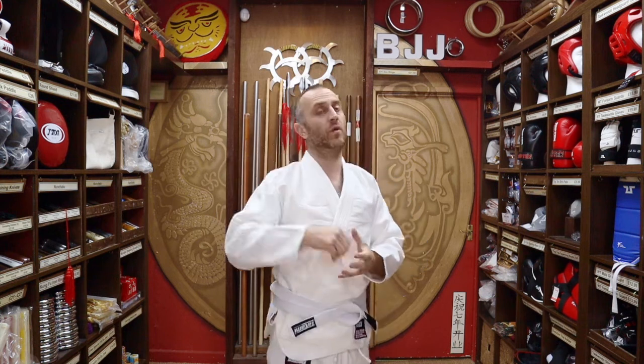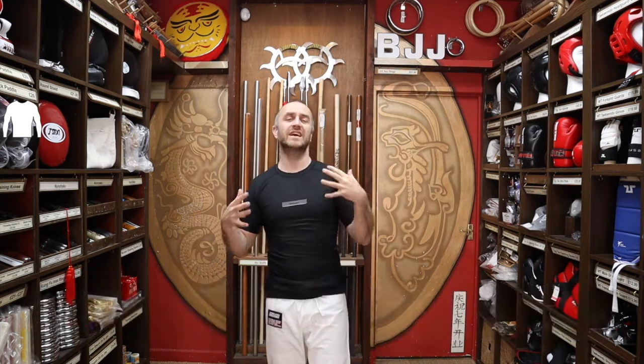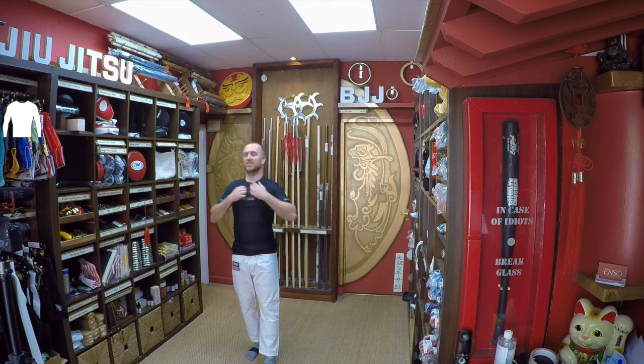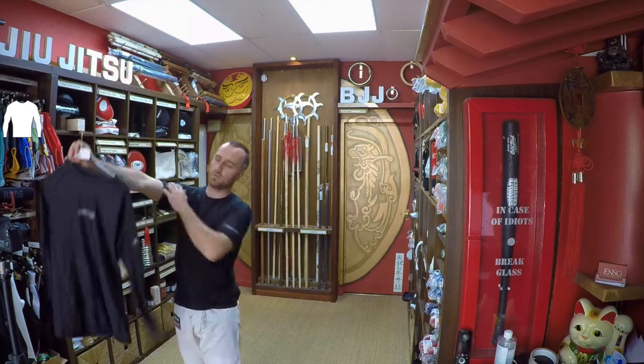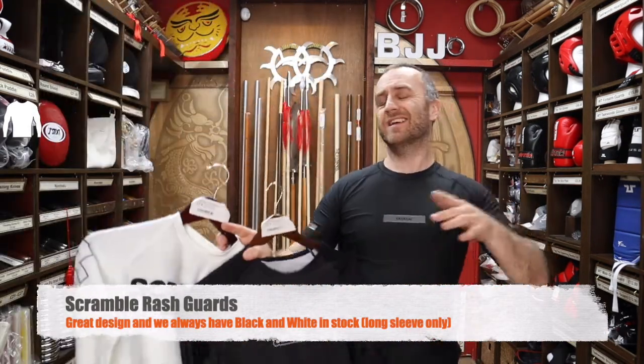It's definitely worth getting yourself a rash guard. Rash guards come from surfing originally but they're really good in BJJ to stop yourself getting rashes. All the rubbing of the gi, especially around your neck and chest, can get really sore, and if your skin gets sore enough it might put you off training. Also, with everyone sweating and rubbing on each other you can get infections pretty quickly. A rash guard really helps protect the skin, keeps you comfortable, and helps wick away sweat to keep you cool. Tatami do short sleeve and long sleeve versions, and we also have Scramble rash guards in white and black.